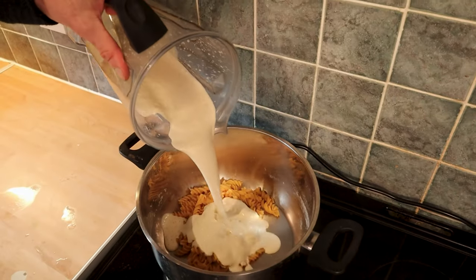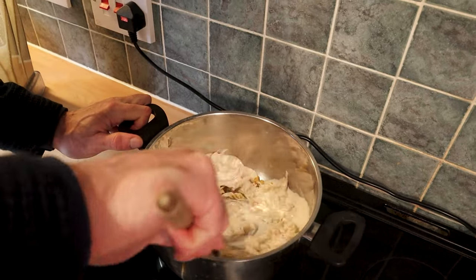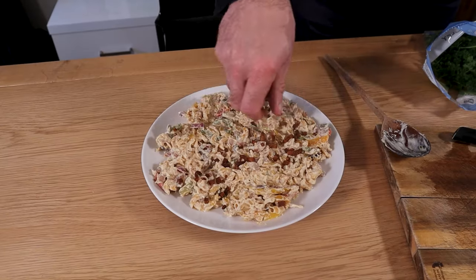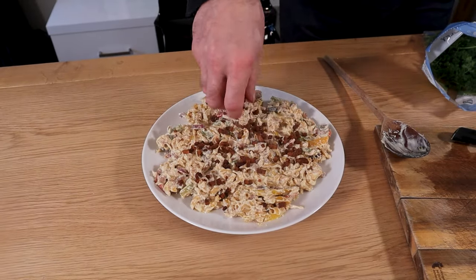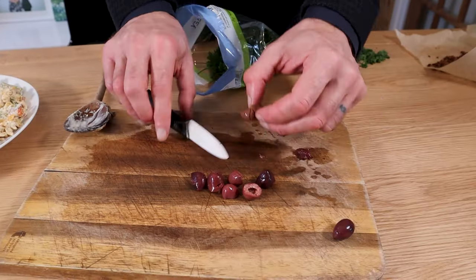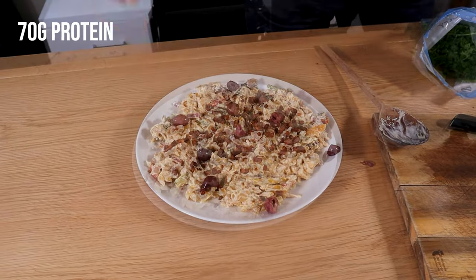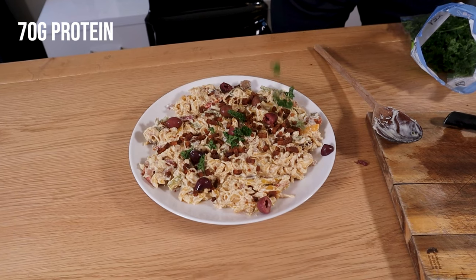Add the sauce into the pasta and cook on a medium heat for three minutes. Add everything into the vegetables and stir through. You've got to try this one.